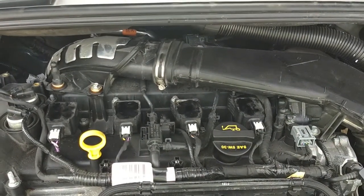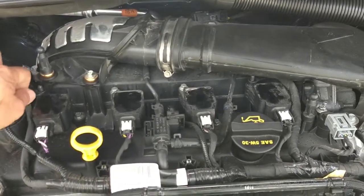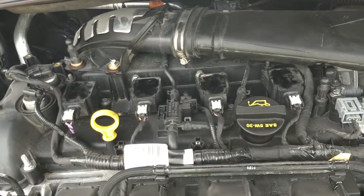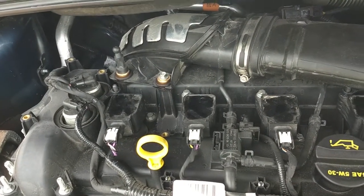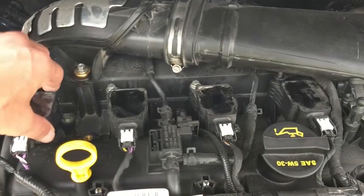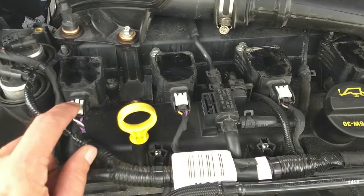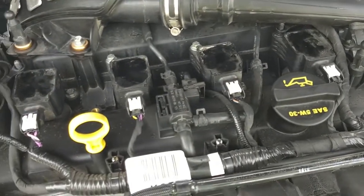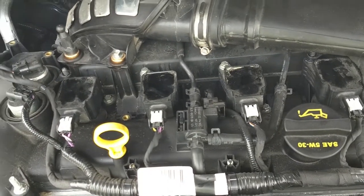Each coil pack is held in place by an 8 millimeter screw, with the exception of the two end ones which have a stud with the wiring harness attached. Simply work and wiggle those off — be careful not to break them. You may need a deep well socket to reach the 8 millimeter stud. Once the bolts are out, grasp the coil pack and twist it back and forth while lifting up and it will come out. Most people disconnect the electrical harness, but it will just bend up out of the way.